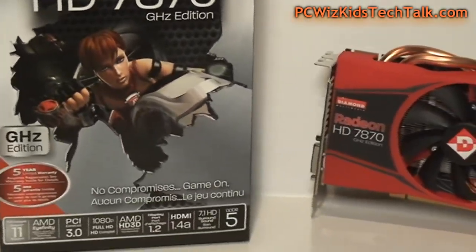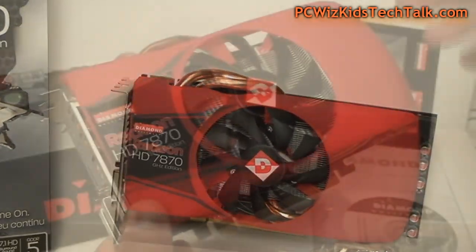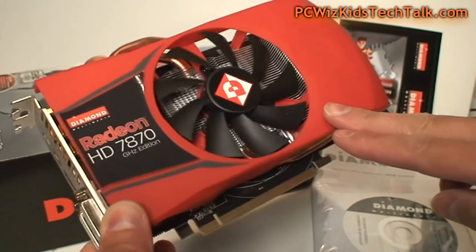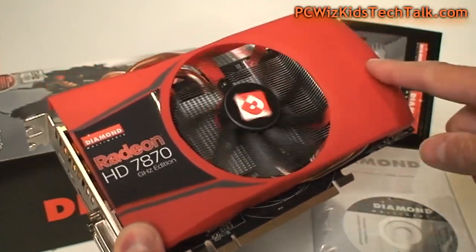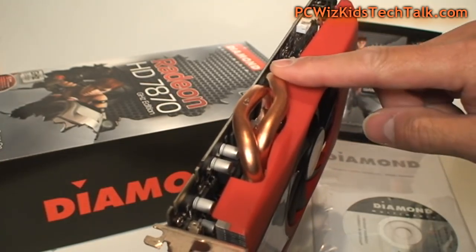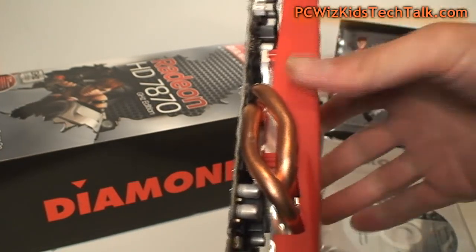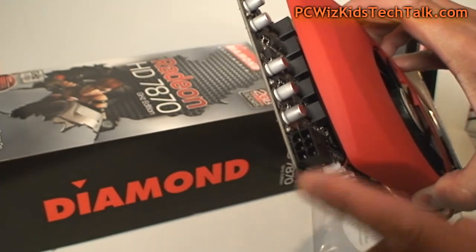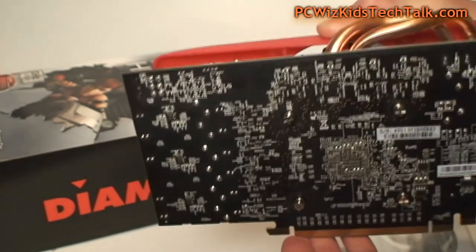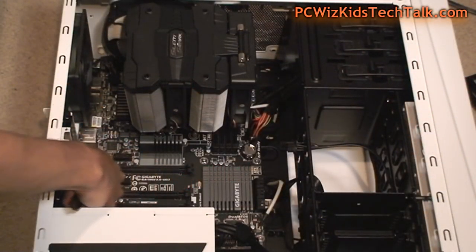I've got the Diamond HD 7870, which I'm going to be reviewing on this machine. As you can see, this is not a very large card. It's got one nice fan, some decent copper heat pipes going through that heatsink, and that's going to keep it cool and quiet. Look at that — only one six-pin power connector for this little guy, so it's small but it's going to pack a lot of power.